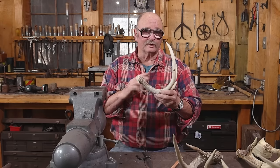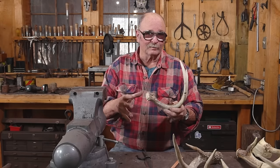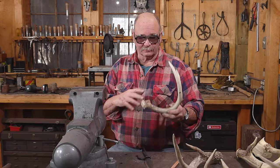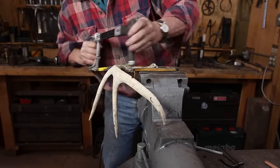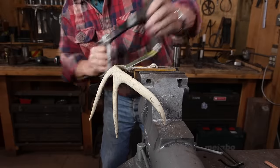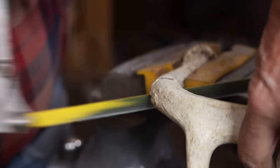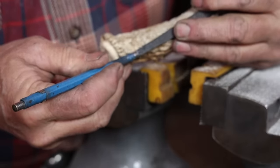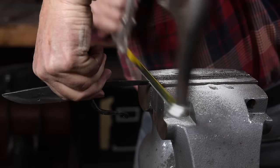While I normally do this with a bandsaw, since I'm trying to present this project with a smaller assortment of more readily available power tools, I'm going to go ahead and just cut this with a hacksaw. That works pretty well with antler. The antler really does cut pretty well with a hacksaw. And once I've got the antler to length, I can trim the tang of the knife down — it's a little long. Since the tang's not hardened, it also cuts well with a hacksaw, though you could use the angle grinder for that.